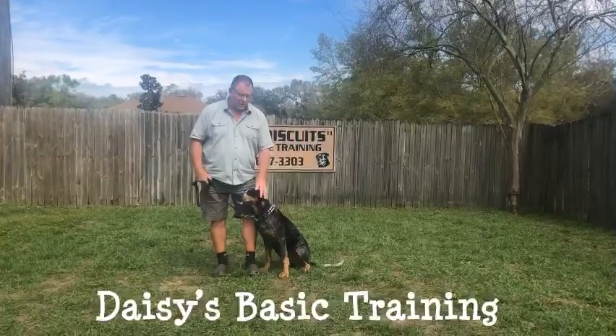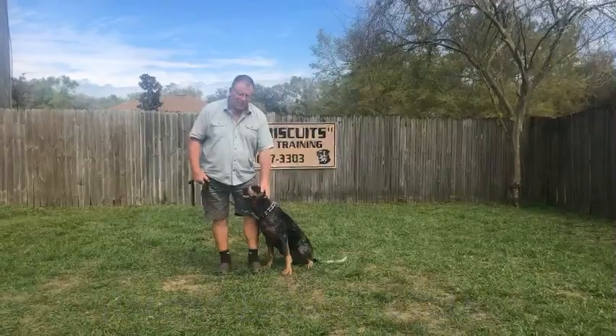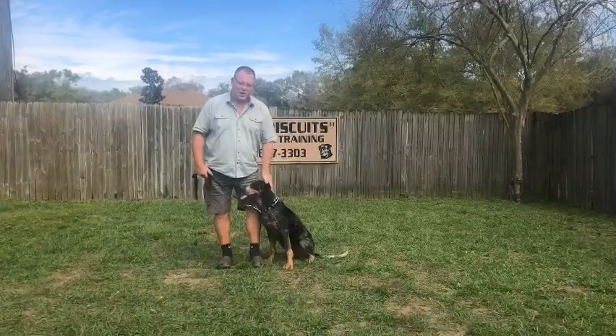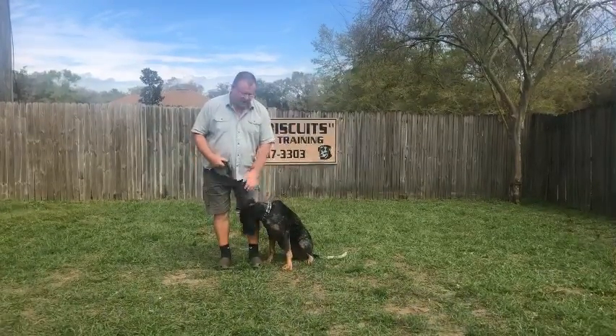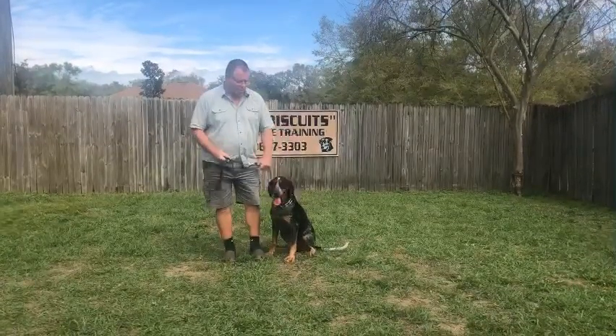Hi, I'm Terry from Benibiscus Boarding Training Facility, and this is Daisy. She's a coon hound. She's done really pretty darn good. She's got a lot of energy, but once you get that energy going in the right direction, she really listens pretty darn good.